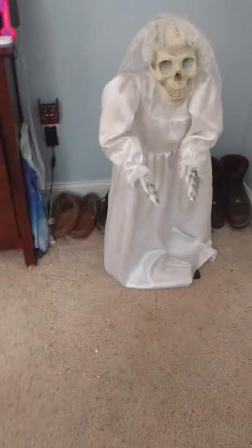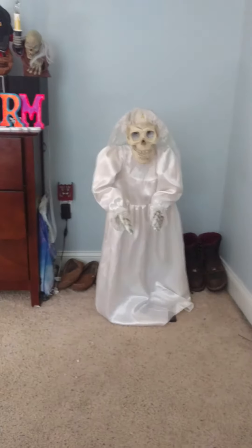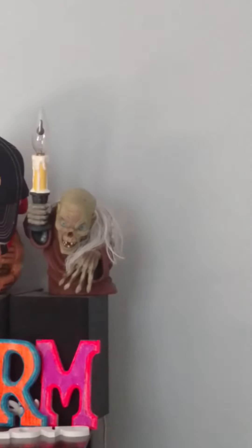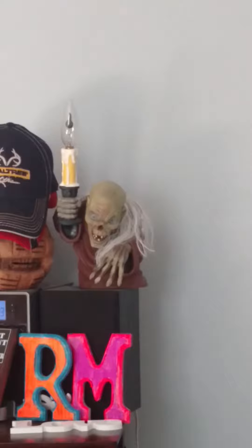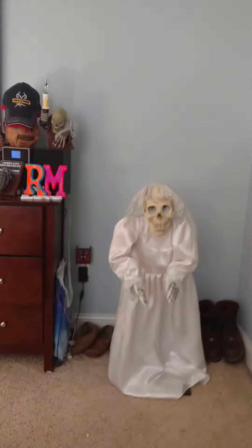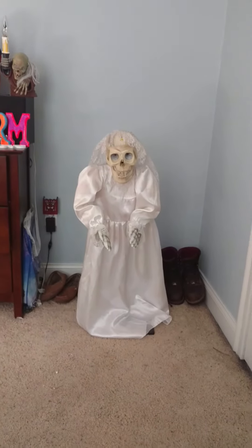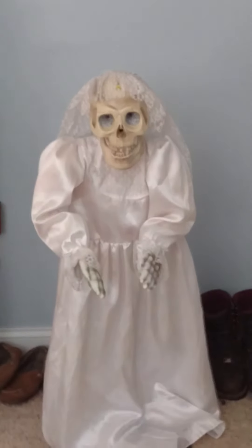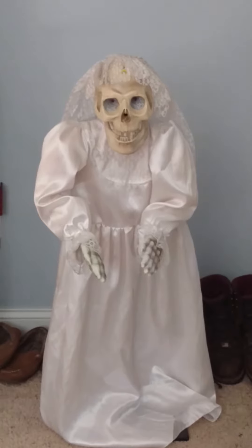It is a nice item. Like I said, usually when I go to that antique shop — that's where I also got the Tales from the Crypt lamp — I usually find some really cool Halloween item that I end up buying. I bought this just because it was pretty cool. I paid $20 for it, so it wasn't a bad deal at all.